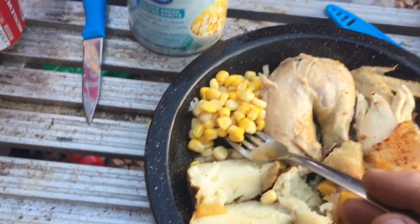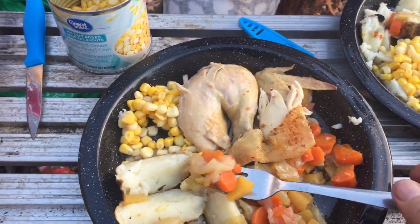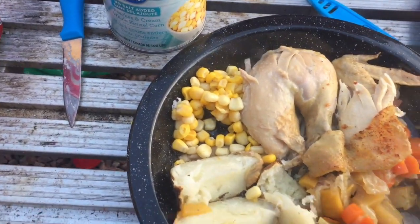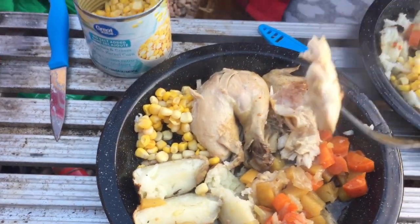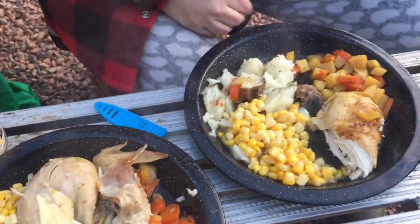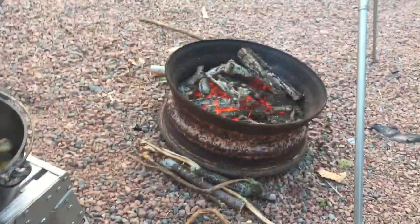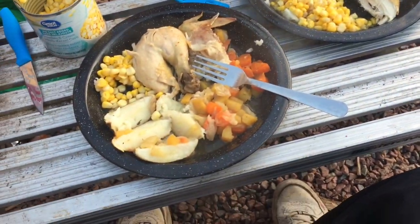Yeah, awesome! This is excellent. What do you think of it? Excellent! Great meal. I'm going to have a few cook-ups there now.